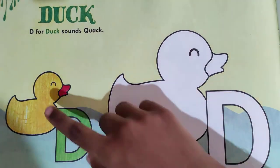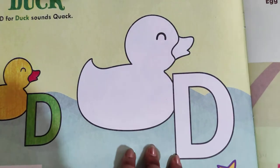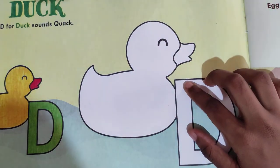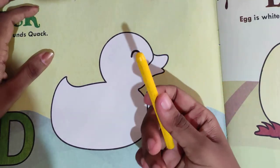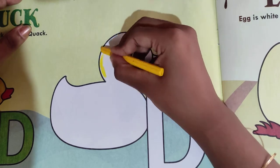Let's start. What is the color? The color of the duck is yellow. So we are going to color the duck with a yellow color. Everyone take out your yellow color. Here I have taken the yellow color. Let's start — first of all, start from the border.